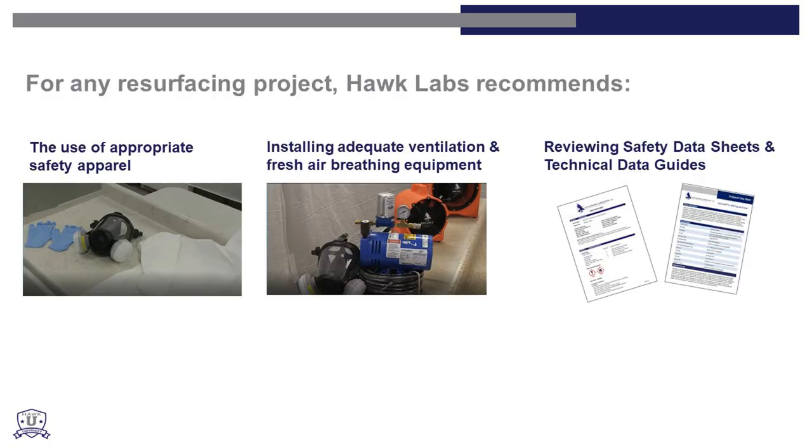For any resurfacing project, HAWC recommends the use of appropriate safety apparel, installing adequate ventilation and fresh air breathing equipment, and reviewing safety data sheets and technical data guides.